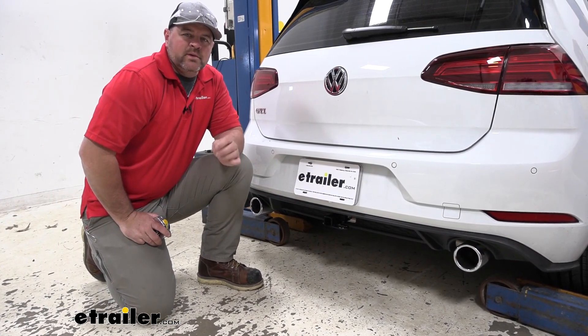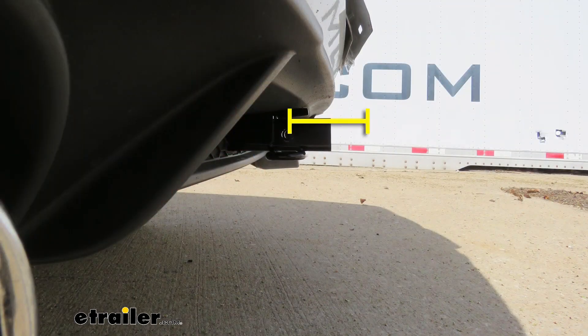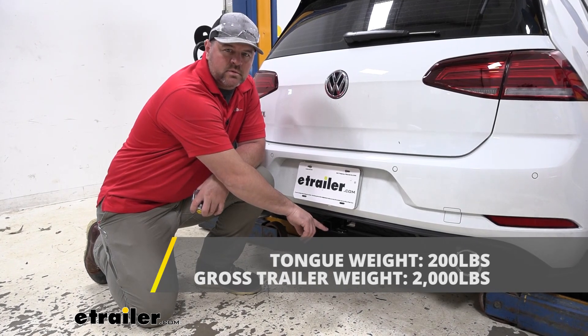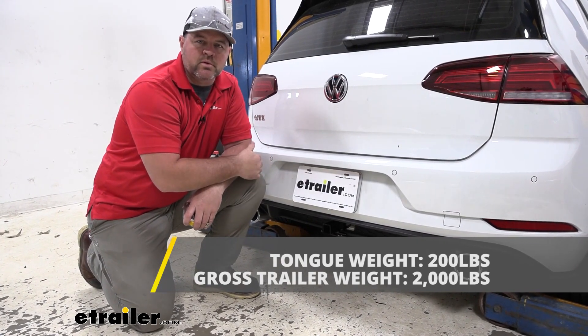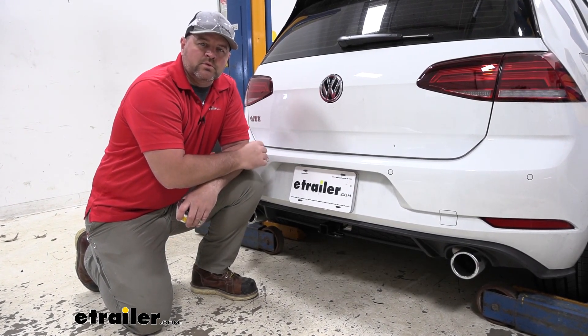Now we're going to give you some weight capacities and measurements to help you when deciding on hitch mount accessories. From the center of our hitch pin hole to the outermost part of our bumper fascia, it's going to be about four inches — that's important for accessories like bike racks and cargo carriers that may fold up against the vehicle; you want to make sure they're not going to make contact. From the ground to the top innermost part of our receiver tube, it's going to be about 13 inches — keep that number in mind for accessories that may require more ground clearance. As far as weight capacities go, we're going to have a 200 pound max tongue weight, which is a downward pressure on the inside of the receiver tube, so when you're loading the cargo carrier or bike rack make sure you're not exceeding that. We're going to have a 2,000 pound gross trailer weight, which is the trailer plus the load included. I always recommend checking the owner's manual — make sure the vehicle can withstand that amount of weight, and you're going to go with the lowest number between the vehicle and the hitch.